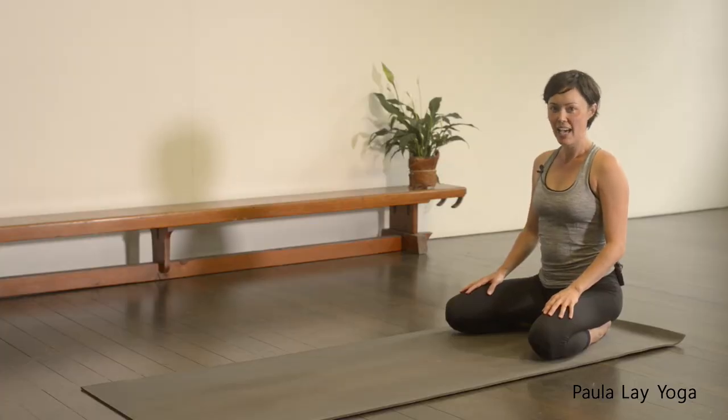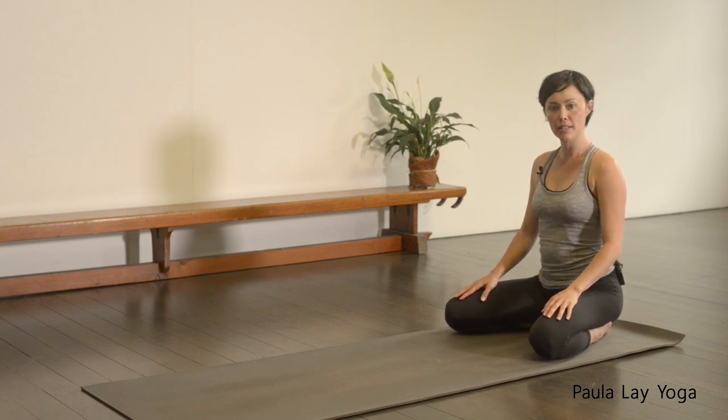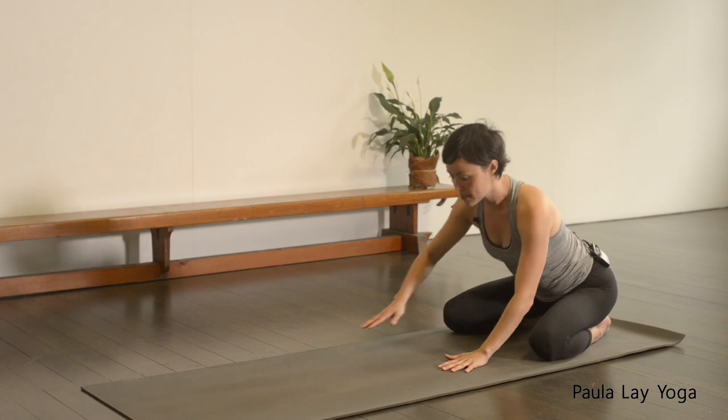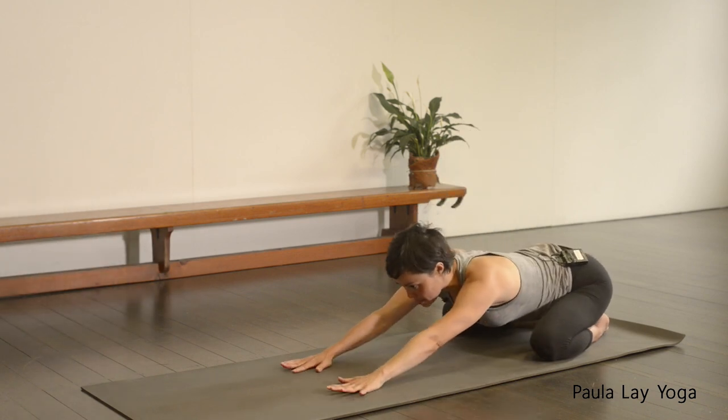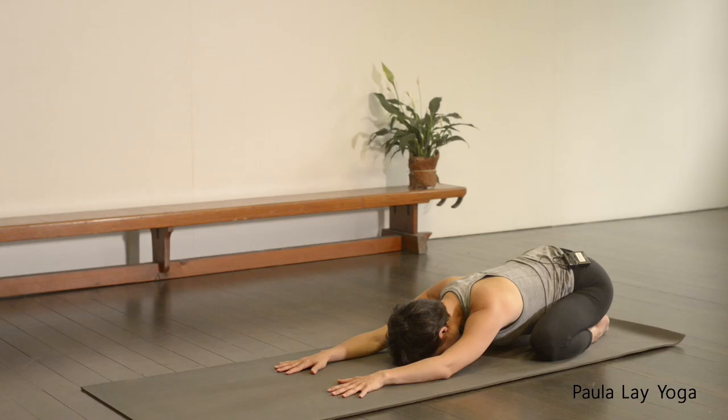Thanks for joining me today. Let's make a start straight away. Bring the big toes together, knees just a little bit wider than the torso, and then let's walk the hands forward, coming out into your extended child's pose, relaxing the forehead down. You can keep the arms relaxed for a moment. Let's take the time just to drop into the body, starting to bring the attention to the breathing. Just noticing how you're feeling and how your body's feeling.